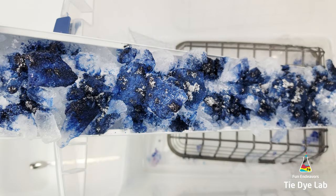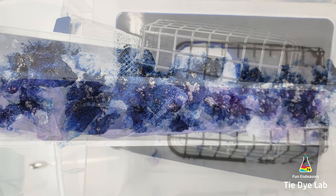After the ice melted, I allowed the shirt to process for about 48 hours before I started rinsing it.